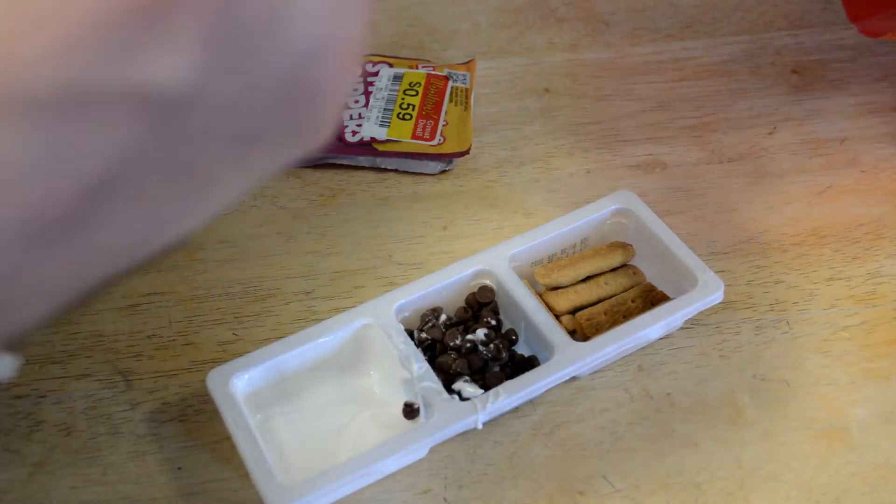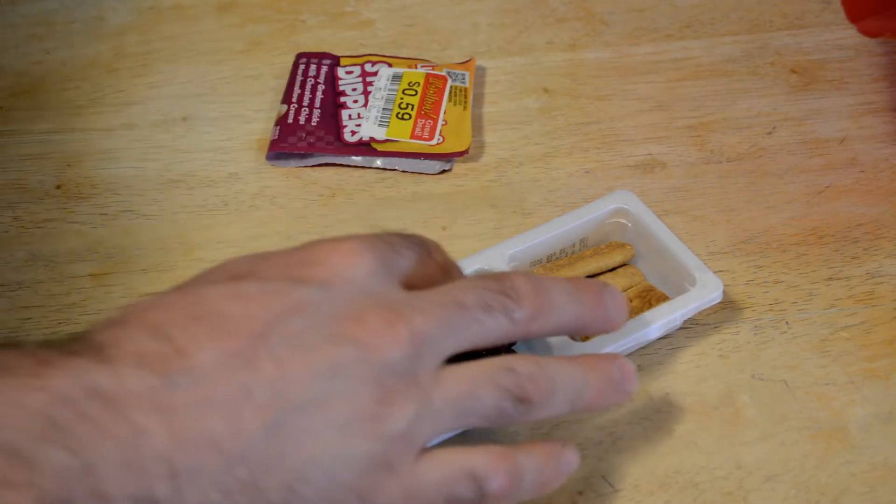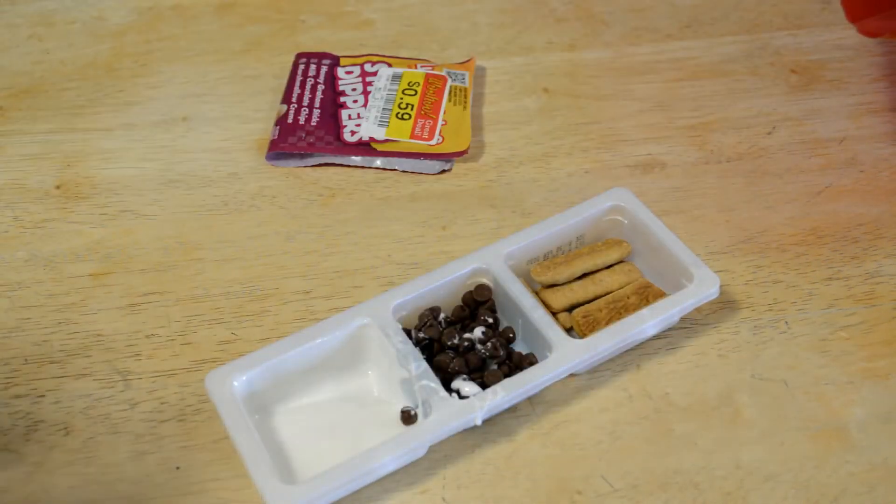Here we go — three, two, one — taste test. It's good. It tastes exactly like a s'more. Real s'mores are obviously a lot better because you have the nice chocolate bar and the crispy warm marshmallow. But this tastes like marshmallow, definitely like chocolate chips, and the crackers taste like graham crackers — so you're basically combining all three.